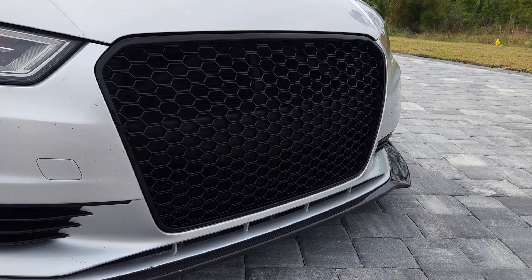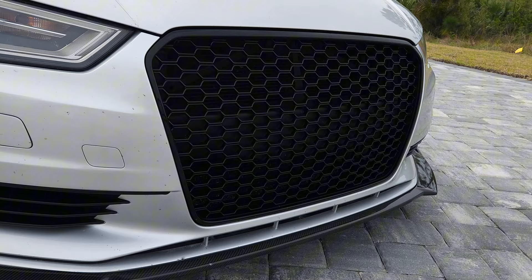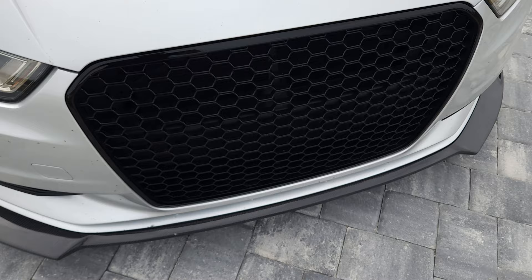I got this grill from eBay — I think it was about $200. I got it from Germany and it shipped in less than a week. I installed it and it fits perfectly fine. Looks good, good quality on it.